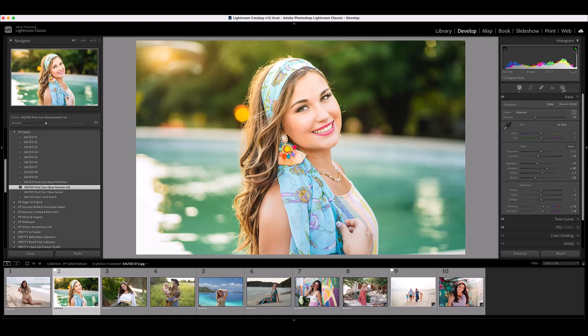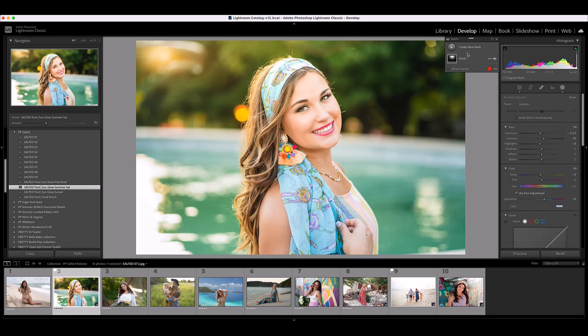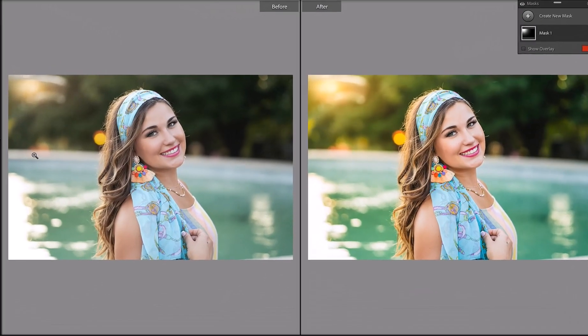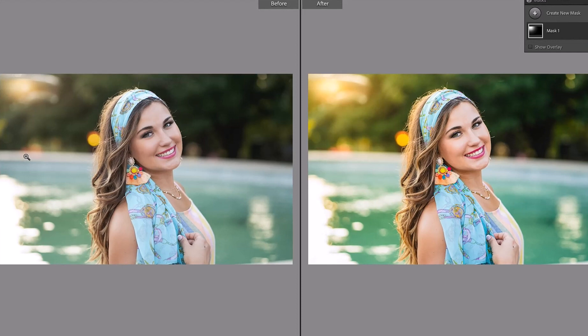I also want to move this preset so it's over that left corner. Let me close the profile browser and click on the masking icon — the circle with the dotted outline — to open the masks panel. I'll highlight the mask that's here, then click the brush icon and drag it just over to the corner. These are so easy to move and customize wherever you want them. I didn't want it directly over her face, but over in the corner to enhance that beautiful sunglow on the left side. Now let's look at a before and after of this image.